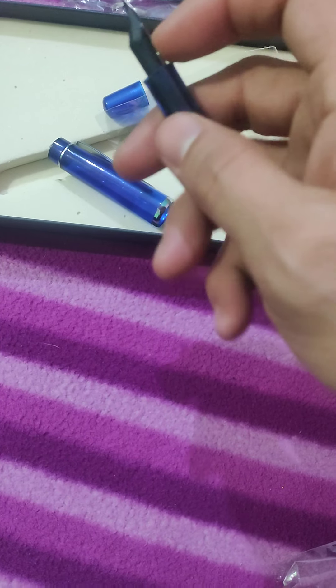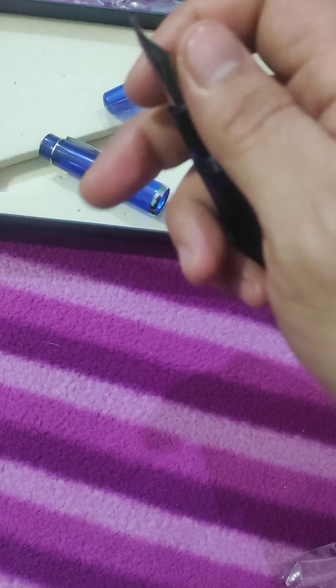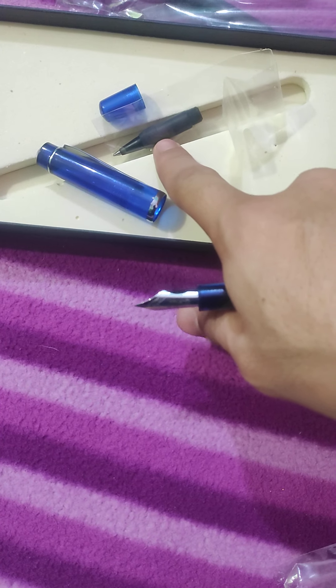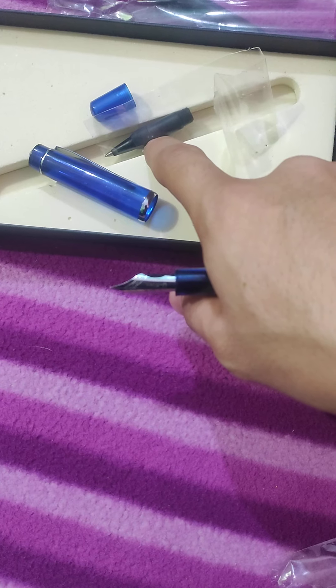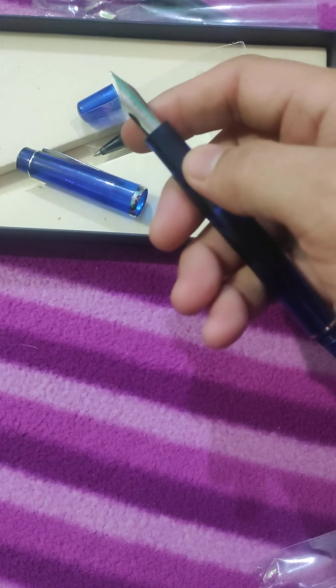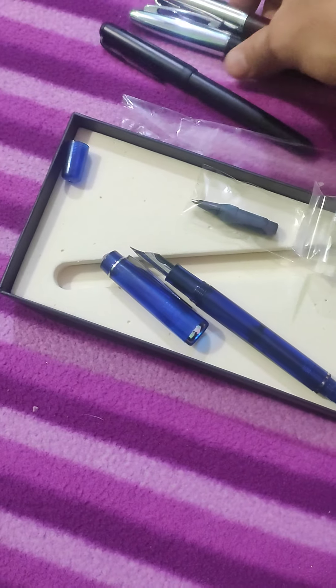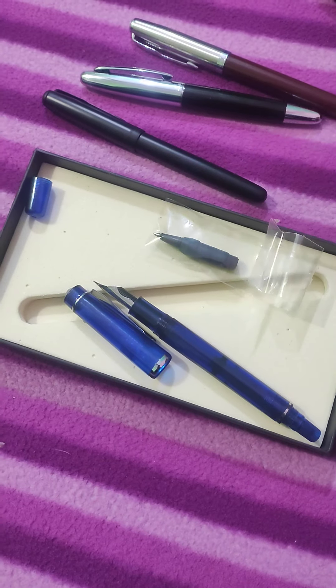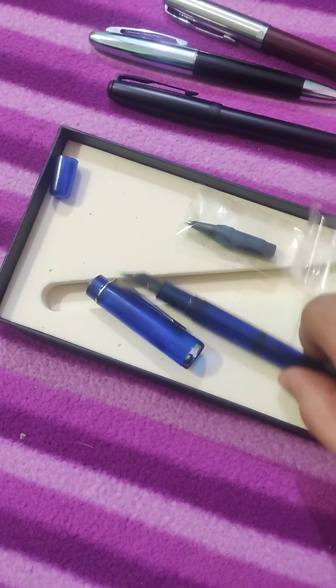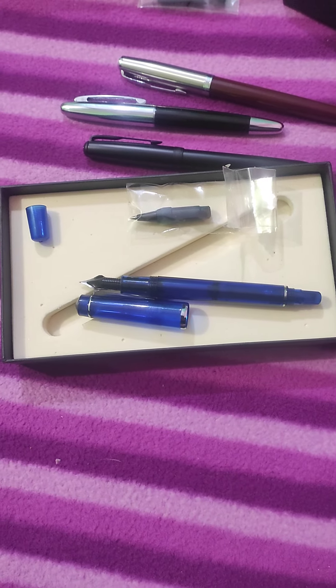One important point is that you can remove the feed and nib by rotating them out easily, and you can also insert a ballpoint refill so it can be used as a ballpoint pen instead of a fountain pen. It has good versatility. We'll have writing tests in future videos. Hope you guys liked the video — thank you!